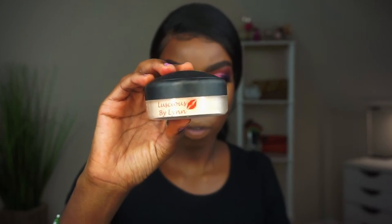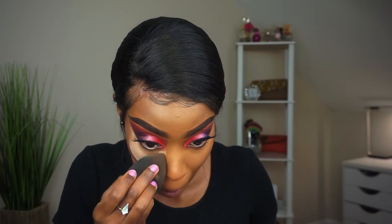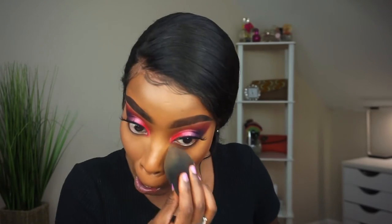I'm grabbing my newfound favorite setting powder — Luscious by Lynn, a no-shine translucent powder. Do you see how it just melts into your skin? From the day I got these powders I have not touched my Sasha Buttercup — and you guys know Sasha Buttercup is everything to me. This powder has replaced it for now; Sasha Buttercup has retired until further notice. Put that all over your face, under your eyes, and anywhere else you put concealer.